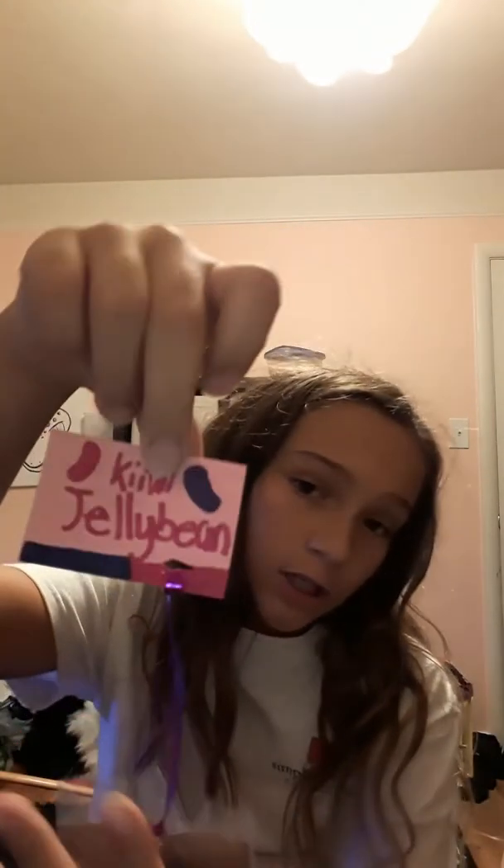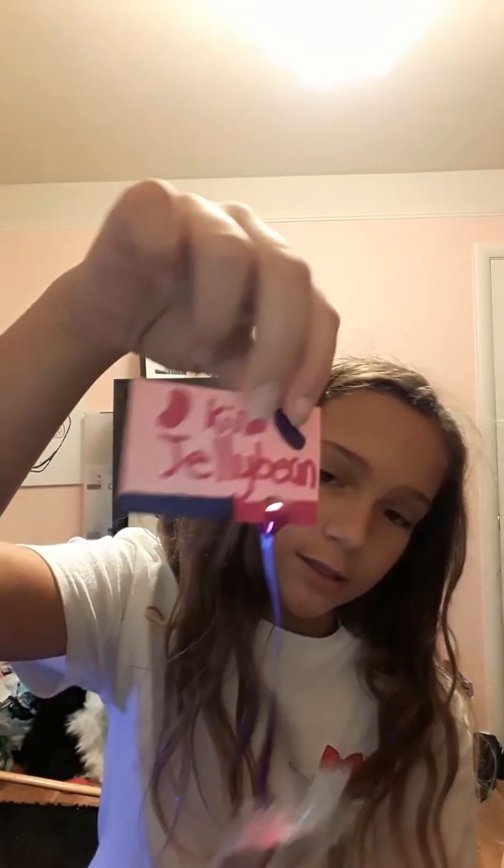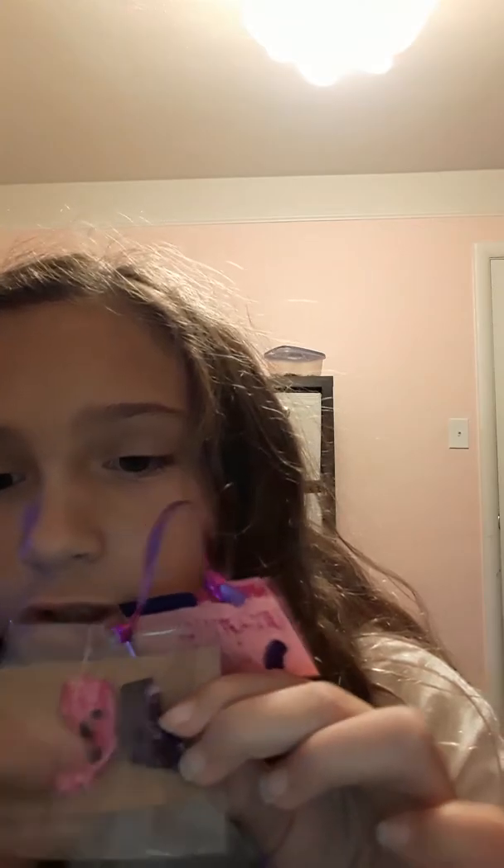I got one more. This is my favorite tag — Kawaii Jelly Beans. Here they are. I got two because — they're pretty squishy. They can both come out. I'm only going to take the pink one out because the other one has a face. And I also got the purple one. That was it for my squishy collection.